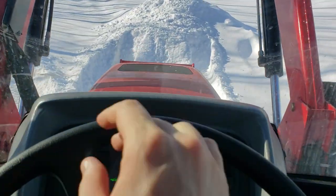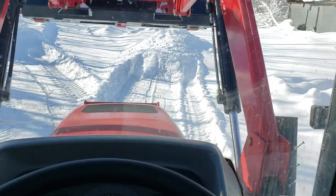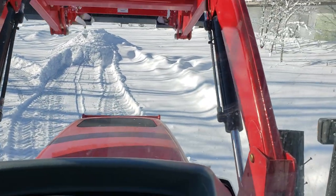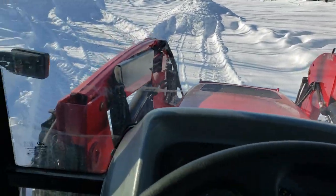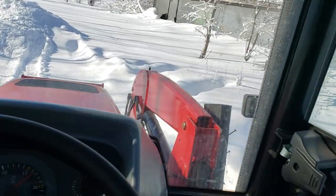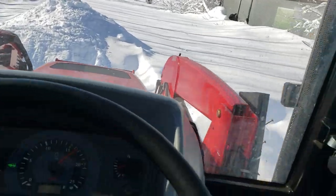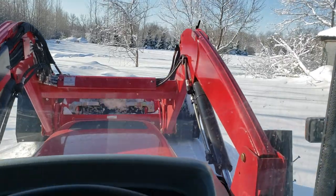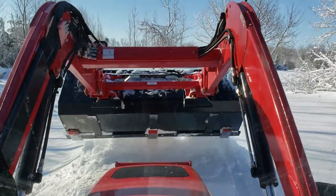One thing I do notice is once this thing really warms up and the transmission warms up, you can totally work in second and third gear if you want — it's got plenty of push. But right away when she starts, that transmission fluid is so cold and it's hard for the machine to push, so you just got to work in first for a while. Now I'm in second and can cruise a little bit, and it doesn't change my push power.